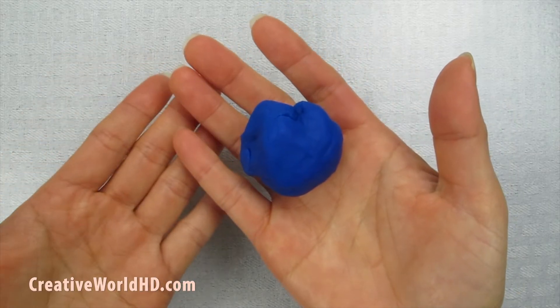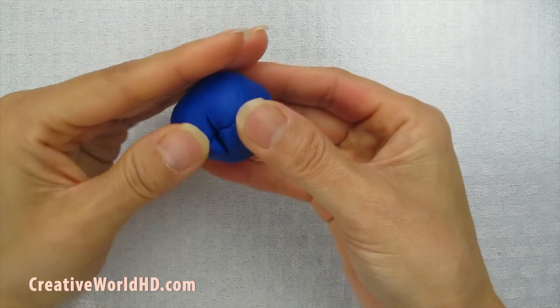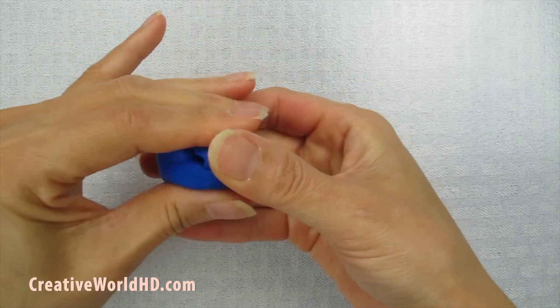First, we're going to use playdough for the mold. You can make it in any size you like, so just make it look like a doughnut. My playdough is kind of dry so I have cracks on it, but that's okay.